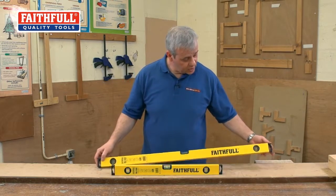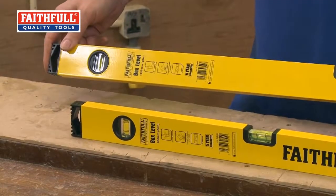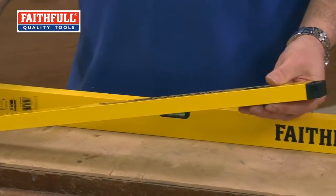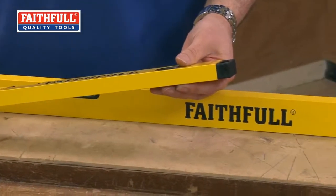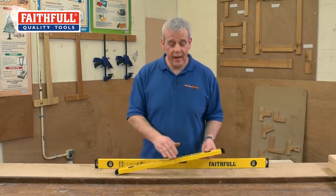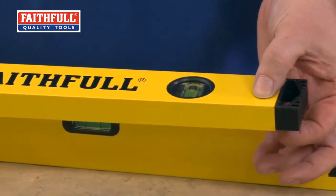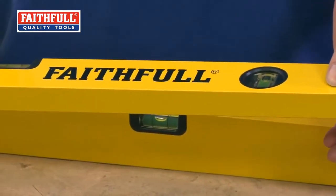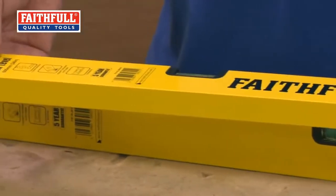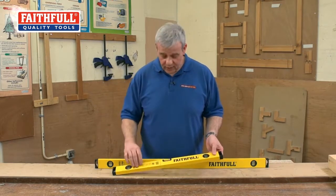Exactly the same features on the four foot one, 120 centimetre: three vials, epoxy coated. These are also very easy to wipe down in use. A lot of plasterers and kitchen fitters will use a level that's epoxy coated all the way round when they're levelling up for putting worktops in, or areas where the wall has got to be absolutely spot on if there's any fixtures going on. With this finish, it's nice and easy to wash anything off afterwards.